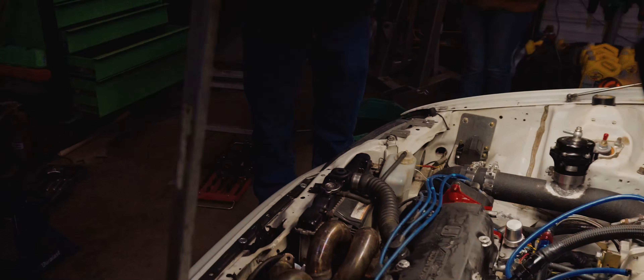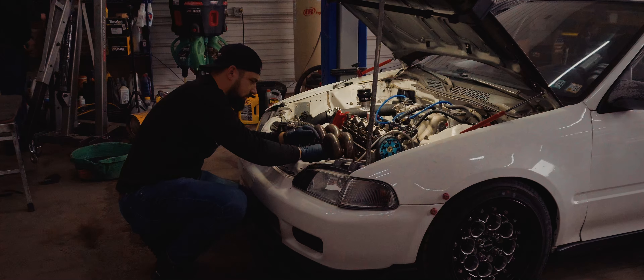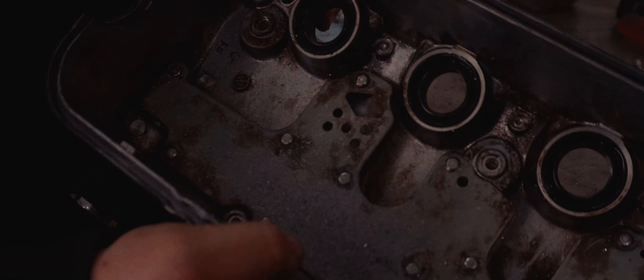You're not excited? I'm so excited! So we got all these metal shavings here in the valve cover. We're going to put right through the new motor. See how long it lasts.